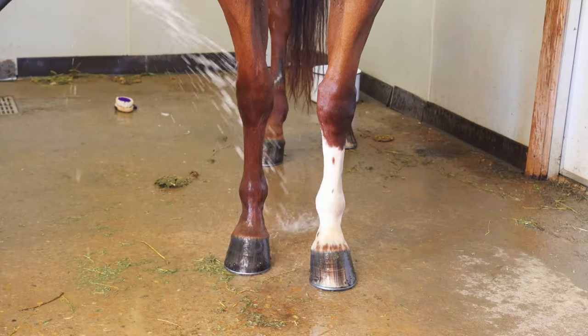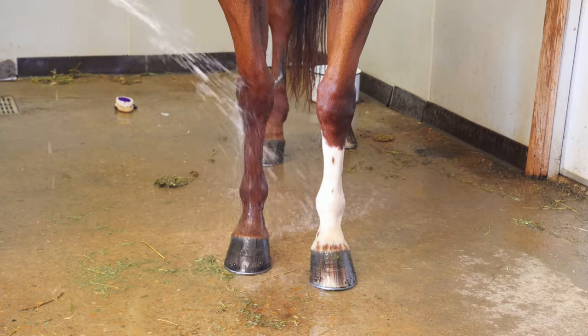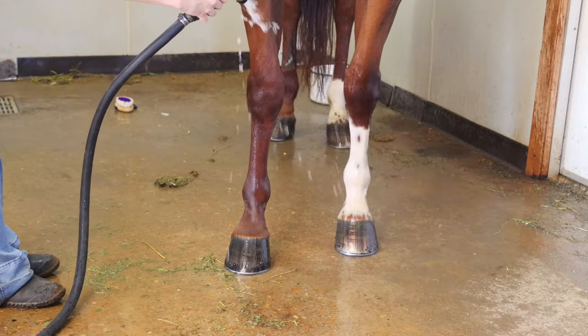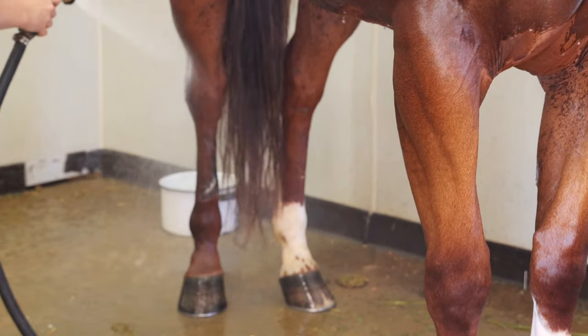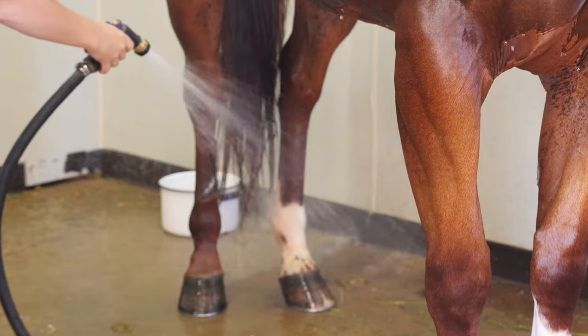Then I cold hose his legs, dropping the temperature in there, especially since he had sports boots on, and really starting to get the blood flow and circulation back. I make sure to get his hocks as well because those are very important, just like his knees. After this, we are going to be putting some ice boots on them.